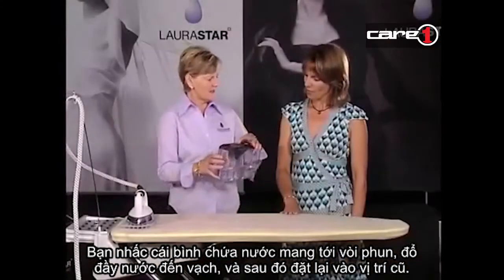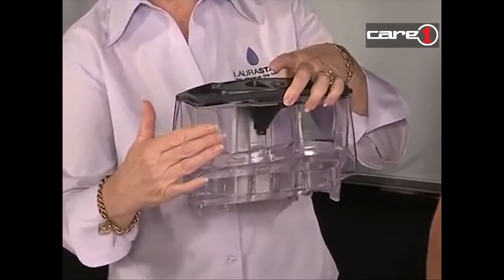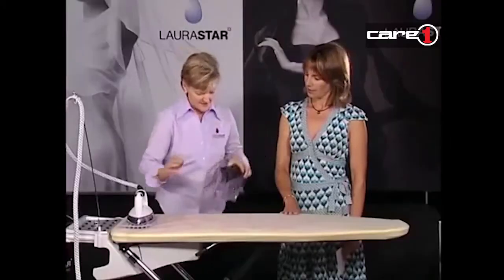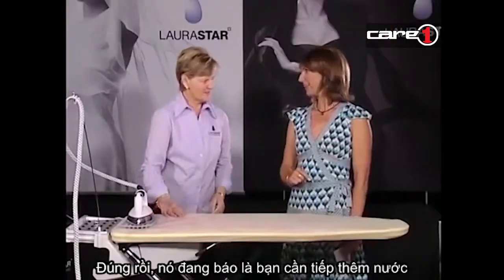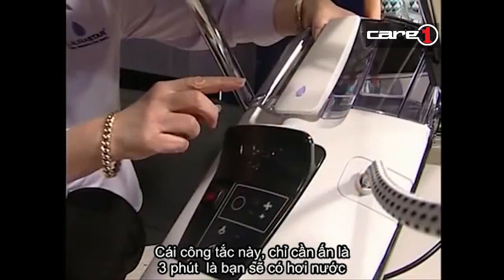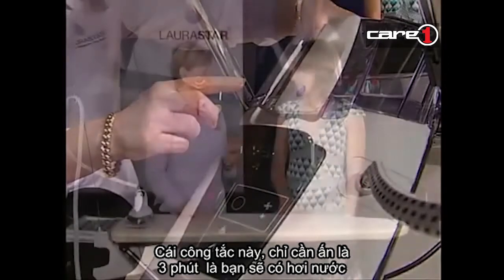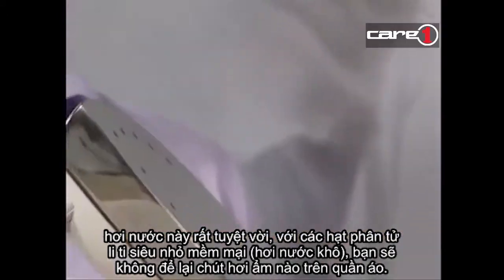You take this to the sink, fill it with water to the line - there's actually a maximum line there. Then you place it back in position. The beeping is telling us it's been taken away - put me back! Then there's one switch. Just turn on one switch and in only three minutes you'll be up to steam, and the steam is incredible - fifty pounds.